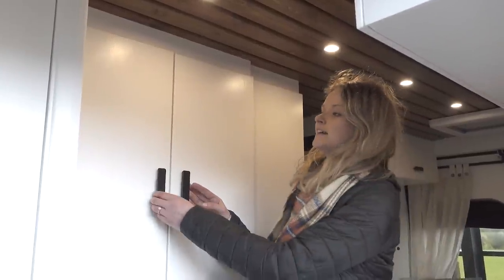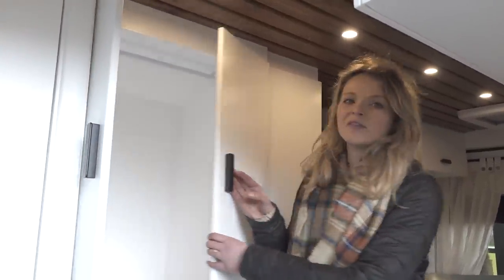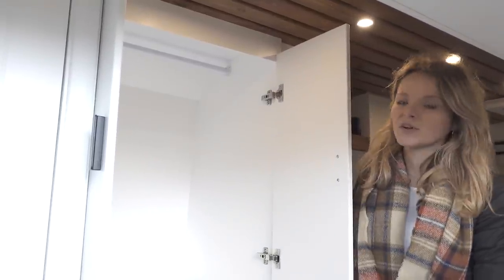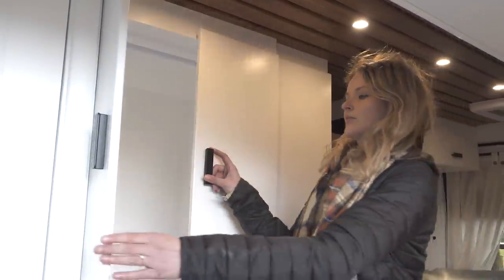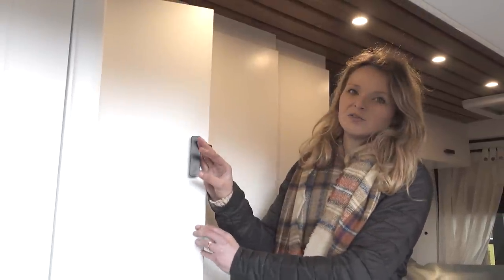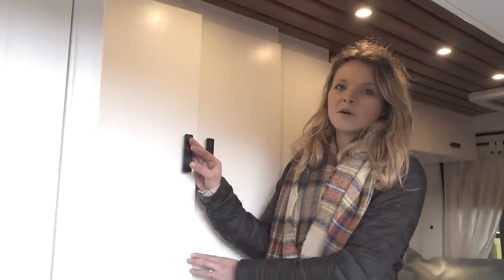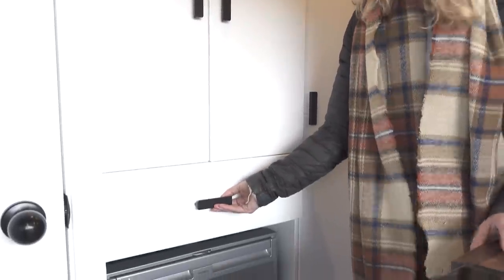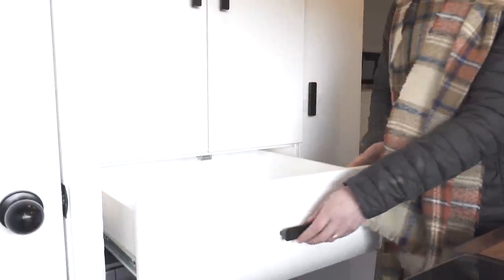Next to the shower room we have lots of storage space — this is a wardrobe which you can see here. The couple that own this van are going to be living in it for a period of time, so it's great to have room to store your clothes. All the drawers are on magnetic hatches to stop them opening when driving. Underneath the wardrobe there's a pullout drawer which is a huge space.